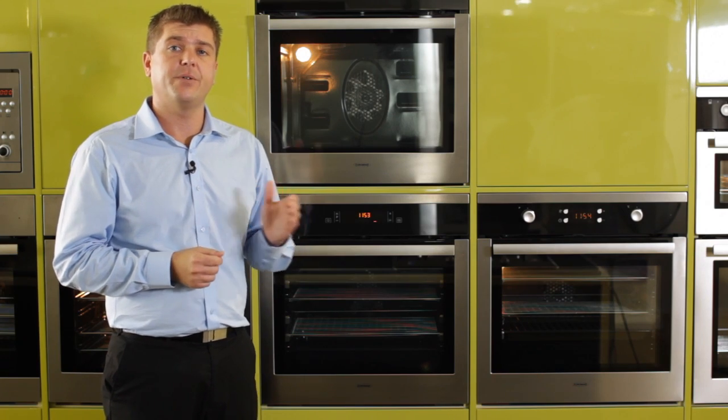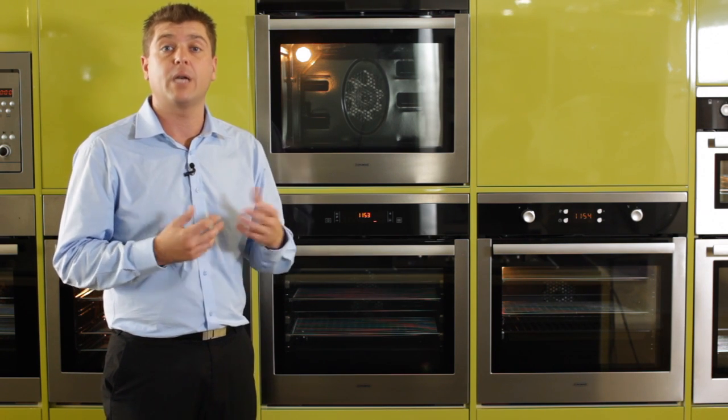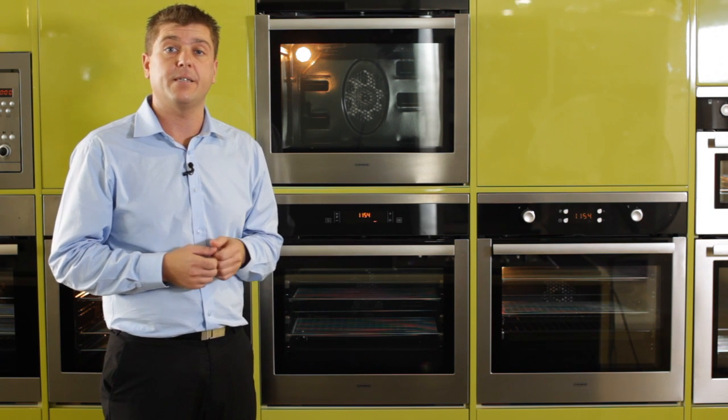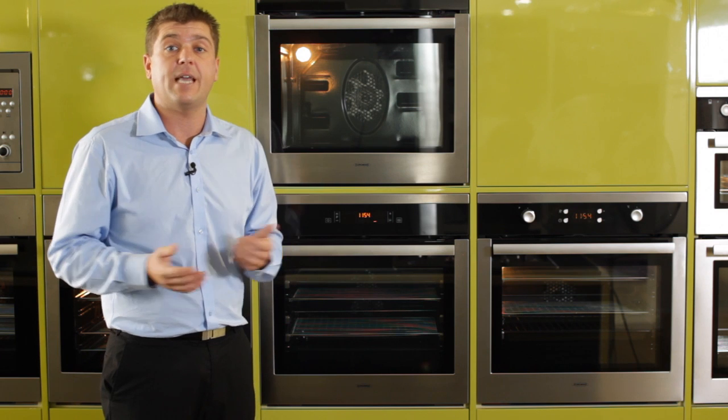A pyrolytic oven has a feature built into it where it can clean itself. No more chemicals, no more gloves. Any oil or grease or fat inside the oven basically carbonizes and burns off into a white powdery dust. All you need to do at the end of the cycle is wipe the dust from the floor with a damp cloth. The oven is now clean.